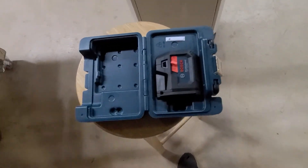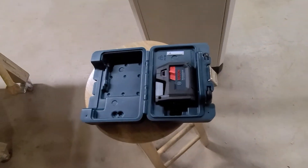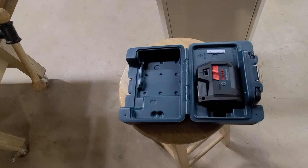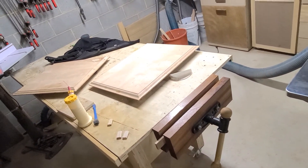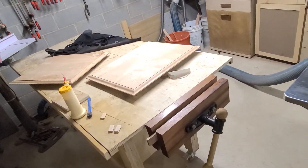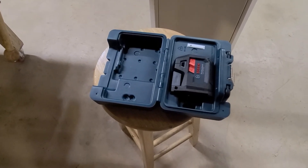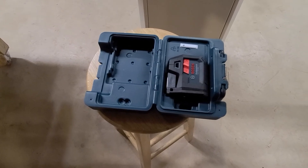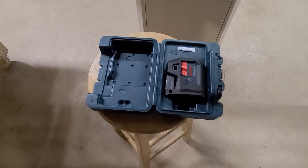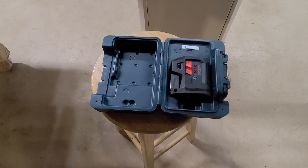That's it. Sorry I don't have an actual job with something laid out to show you how you'd use the laser. What I'm working on now is furniture, so you don't really need a laser to make panels. I hope this helped. I'd recommend it. I got it through the Home Depot Seeds program — it was sent to me to review. Have a good one.